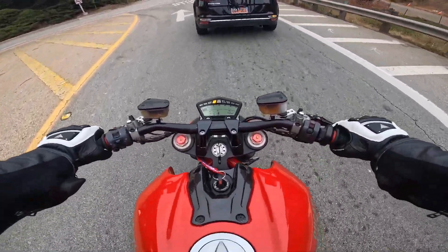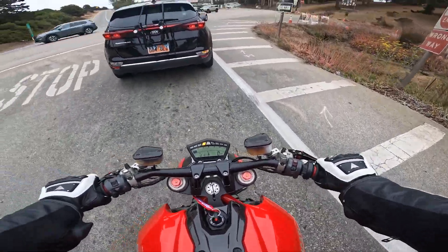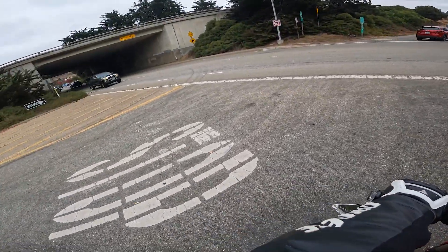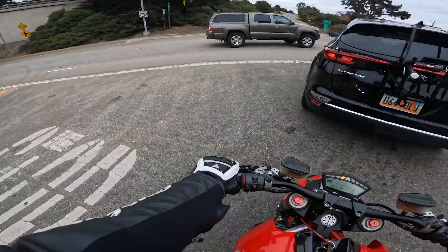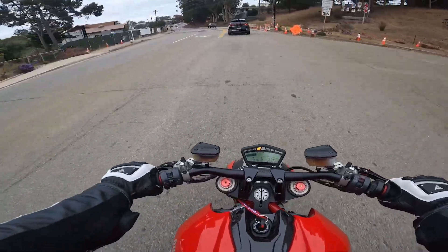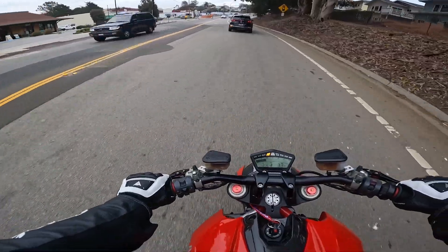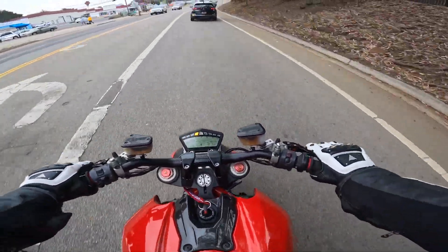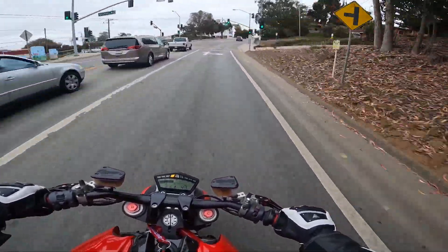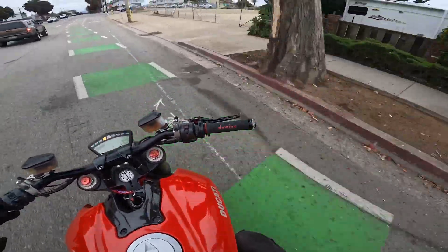Everything is pretty dang good on the bike — minus the position of the levers. I'm just going to adjust those. They're making my wrist bend up too much, so I need to point them down just a little bit. Then I think I'll be happy. Check out those blinkers!